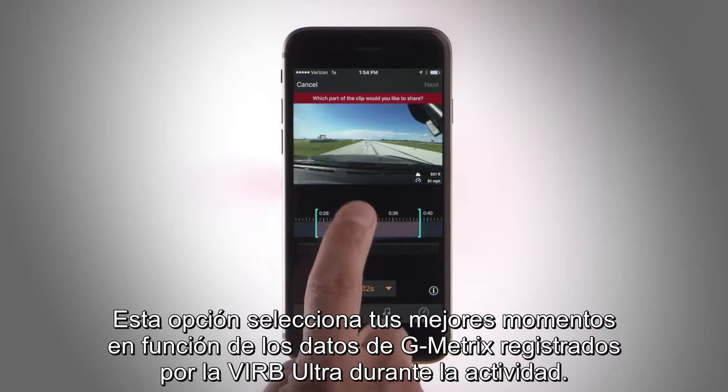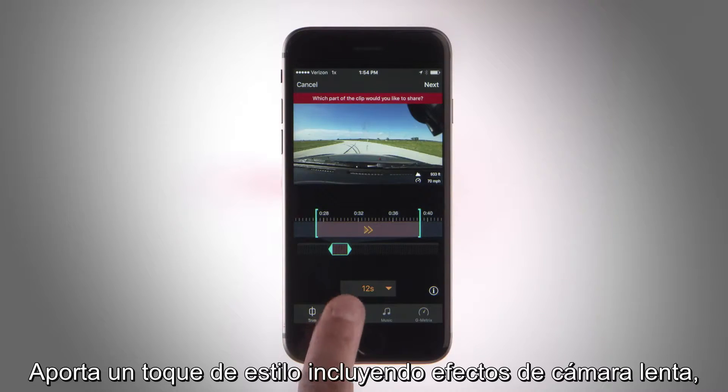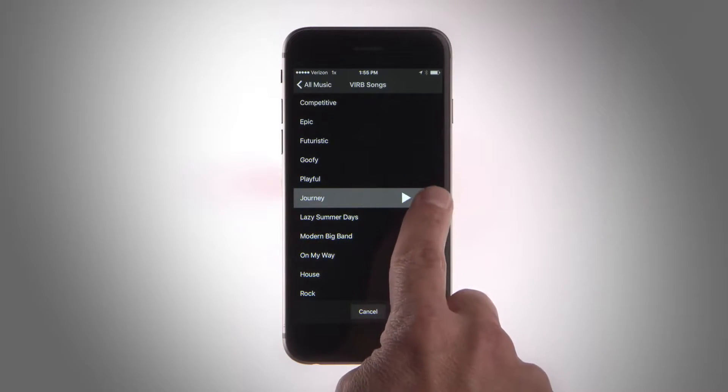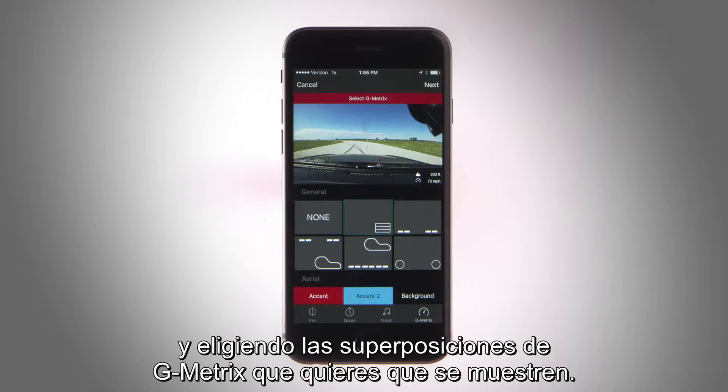It selects all your best moments based on the geometric stats that VIRB Ultra recorded during the activity. Add some flair by incorporating slow motion, mixing in music with the video, and choosing which Gmetrix overlays you want to include.